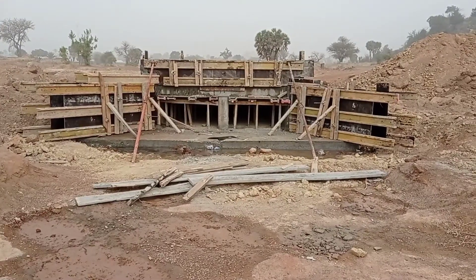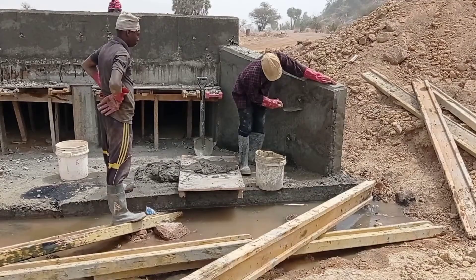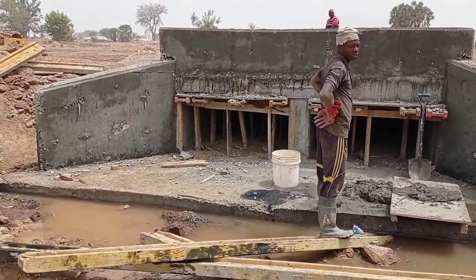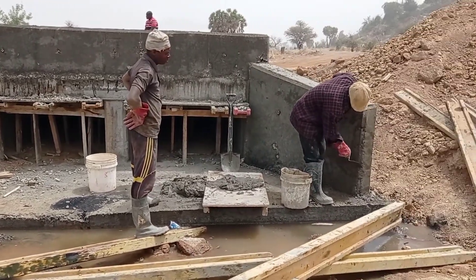The concrete was poured into the apron and the toe beams, and now we are preparing to cast concrete into the head walls. After pouring concrete into the head walls, you can see that the mason is doing the dressing of the concrete works.